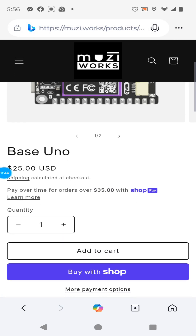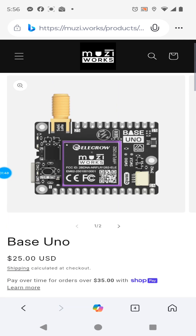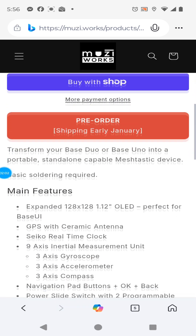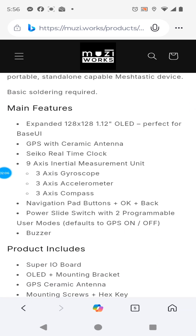I went with the Base Uno, which starts at $25. Got to pre-order it — ships early January. And the Super I/O is really going to add a lot to this: OLED display, GPS, real-time clock, three-axis gyroscope, accelerometer and compass, additional buttons, power slide switch, and more features.